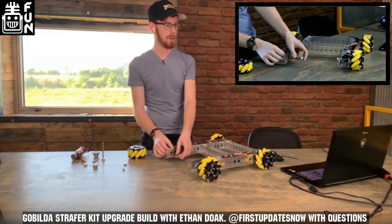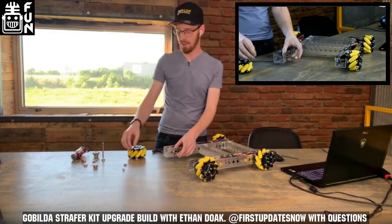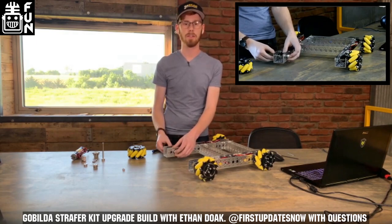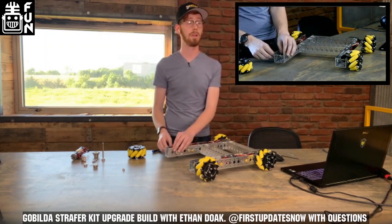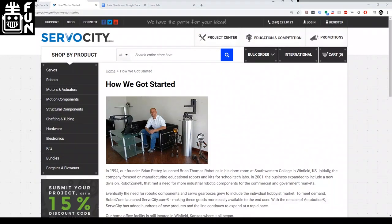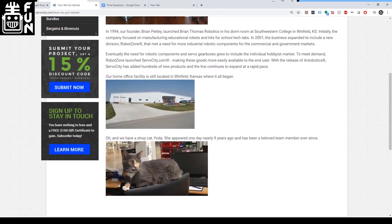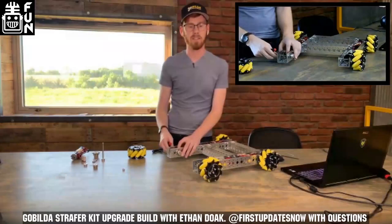Sandra10243 asks: is there any reason why Gobilda is in Kansas? I asked the same question about a year ago. A lot of it comes down to our founder Brian, who is a local to our small town of Winfield, Kansas, and really just loves it here and doesn't want to move. A lot of people who work here are from Winfield or neighboring cities, and generally we're very happy here. It's nice to be in a small, quiet town sometimes.